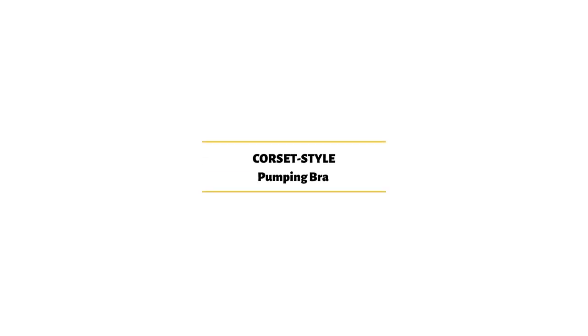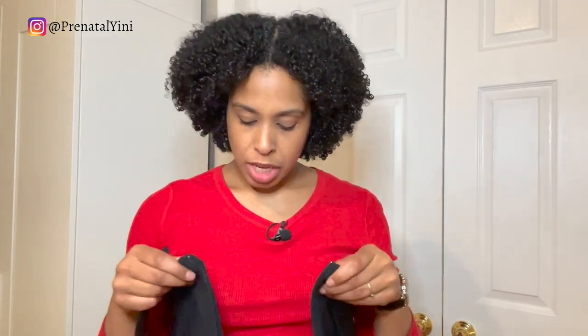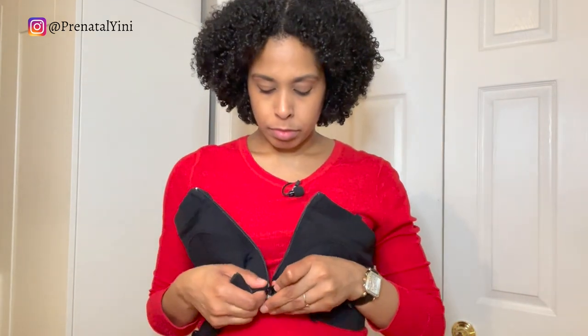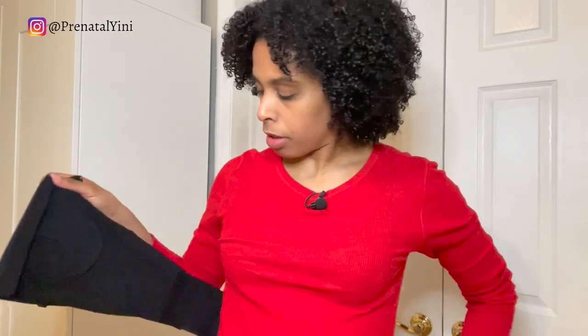Next up is a corset-style pumping bra — this one is just for pumping. This is the Simple Wishes pumping bra. It has an extra panel to make the bra larger. You can zip it up from the bottom or from the top.